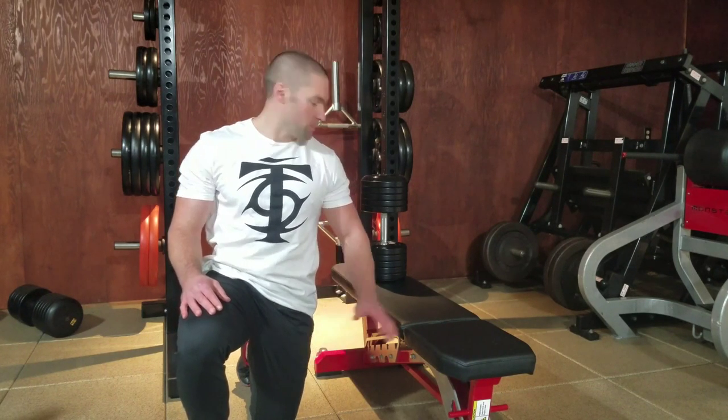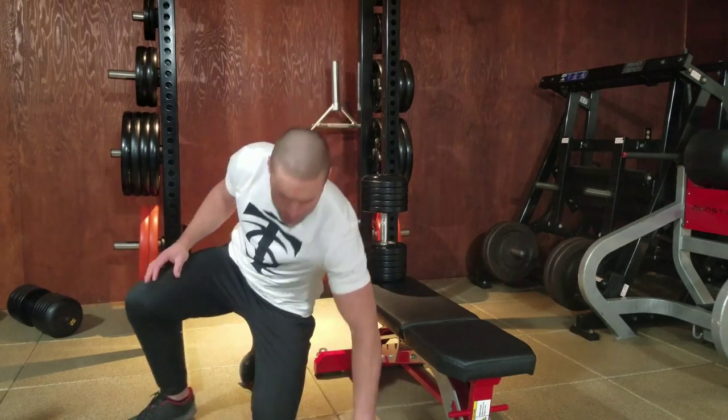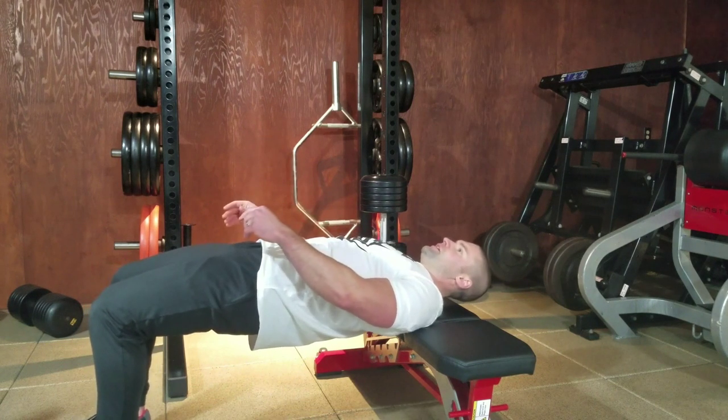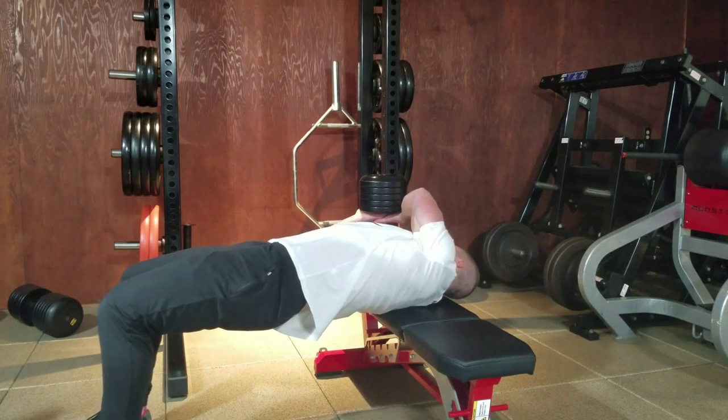Cross bench dumbbell pullover. You'll perform this variation with your shoulder blade supported on the bench in the bridge position. Set up with your scapula supported by the bench, bridge your hips, engage your glutes, engage your abs, tuck your chin, and reach next door for your dumbbell.